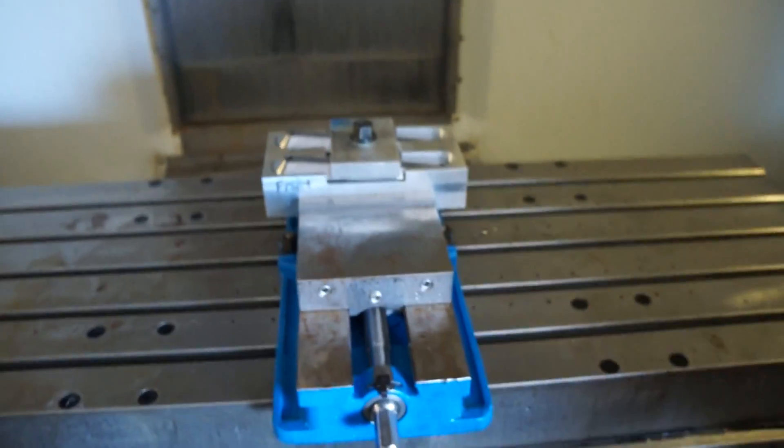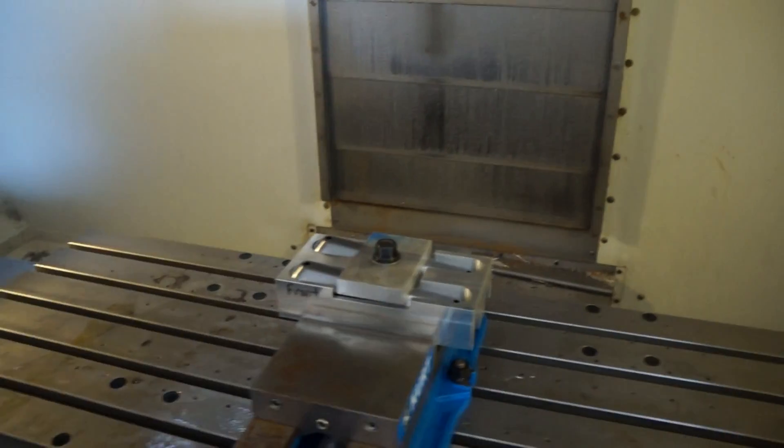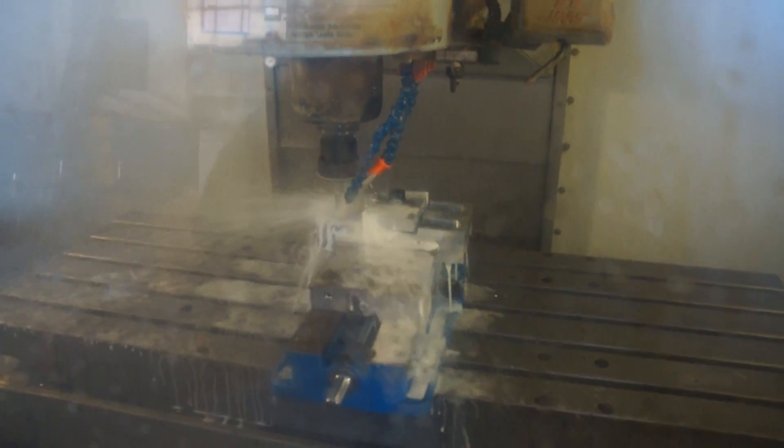I'm going to get the CNC fired up here and we're going to talk a little bit more about aerospeeds. Now what many people might not know is that Hutch BMX is a fully equipped modern CNC and fab shop here in Appleton, Wisconsin.